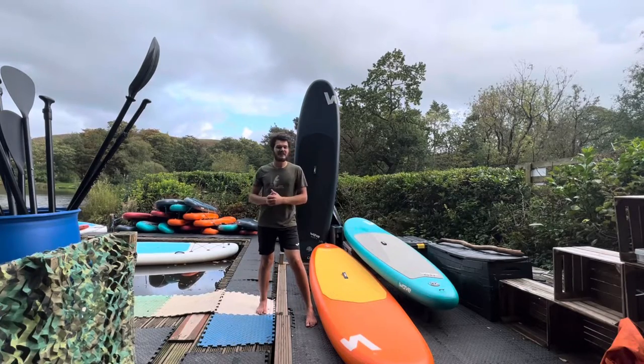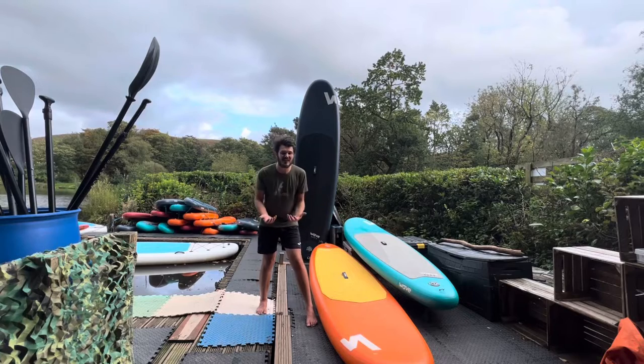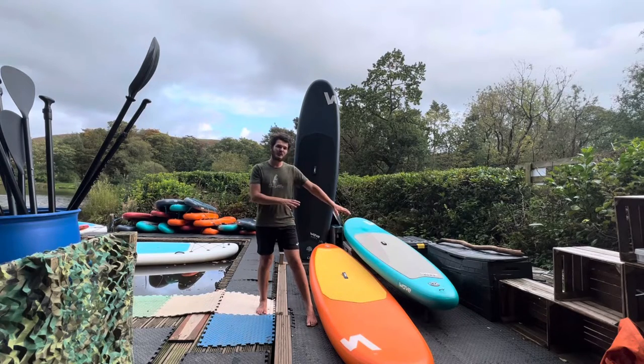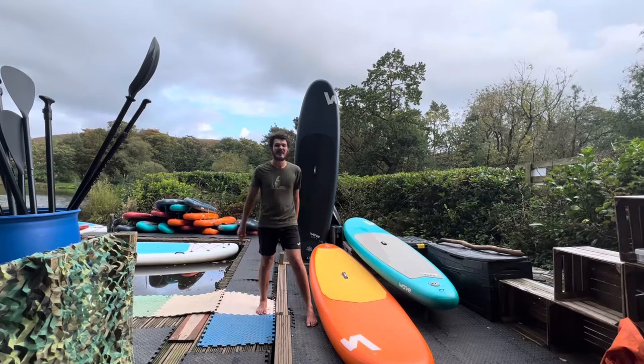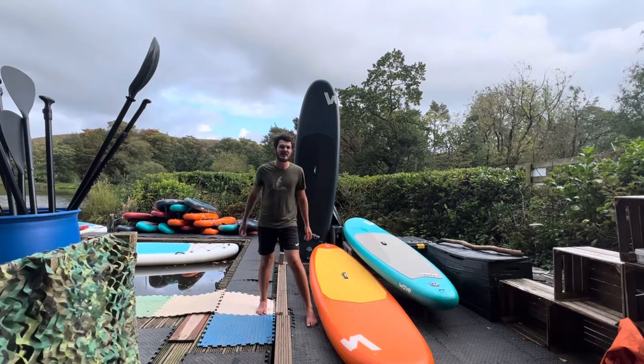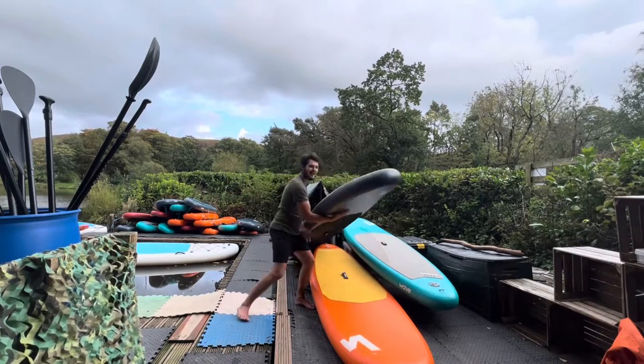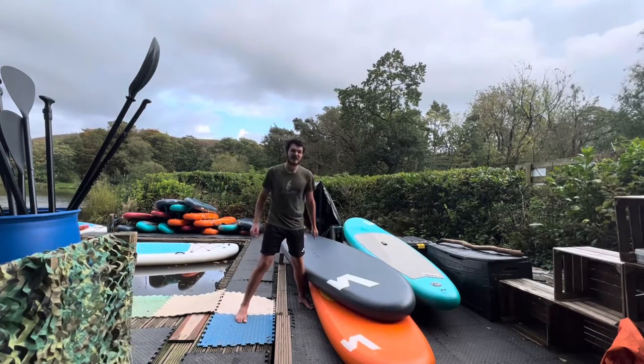Hello and welcome to today's video. Join me here today with the Wave Cruiser board — we're doing an extensive review. Some of these boards we've had over 18 months now and have been out upwards of 500 times here at our paddleboard center, so it's time to give our verdict: are they any good or not, and should they be the board you buy?